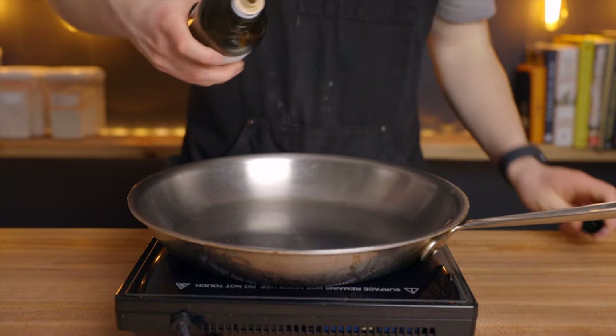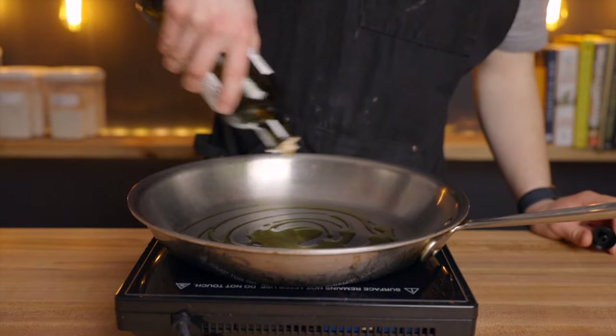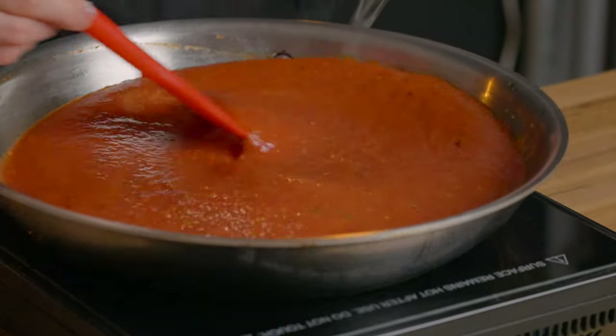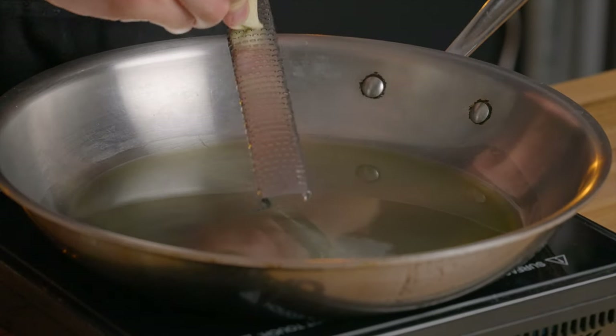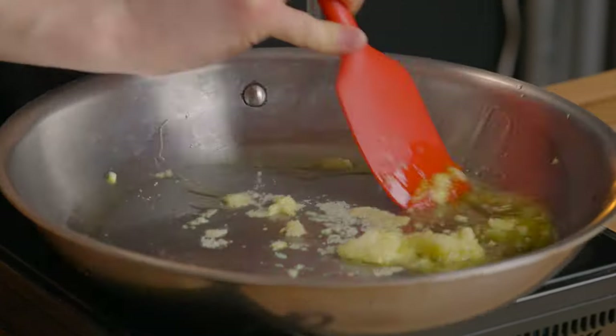While you're waiting for the dough to rise, it's the perfect time to make your pizza sauce. Start by heating a pan over low heat and add about one and a half tablespoons of extra virgin olive oil along with five cloves of grated garlic. You just want the garlic to sweat out a bit but not burn, so be sure to keep it at a low heat.